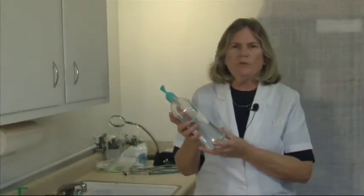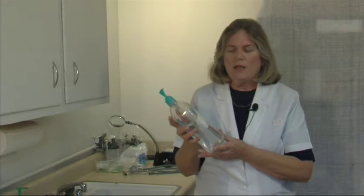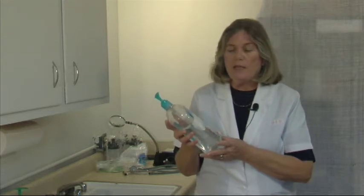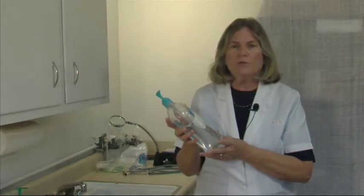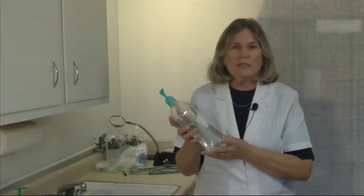These are nice to have in between hand washings and when you can't get to a place to wash your hands. But remember that if your hands are dirty and visibly dirty, it's just kind of spreading the dirt and grime around. However, it does help decrease the count of bacteria on your hands to hopefully decrease the pathogens, which are disease-causing organisms.